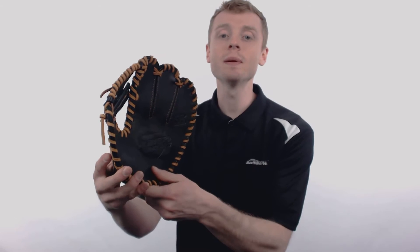Hey, what's up everybody, my name is John with JustBallGloves.com and this right here is the PB Pro Elite Fundamental Transfer Glove.